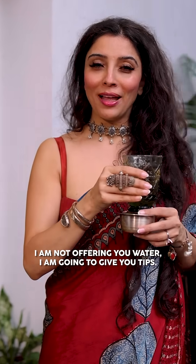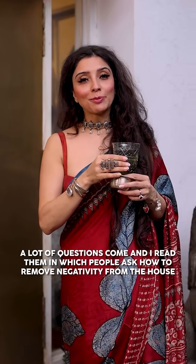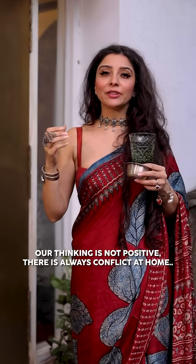I am going to give you tips. There are a lot of questions that people ask about how to remove negativity from home. Our thoughts are not positive, there is negativity in the house.